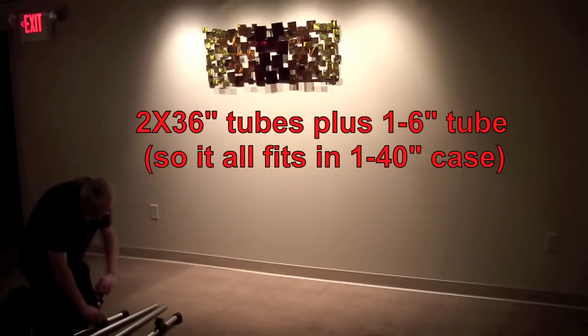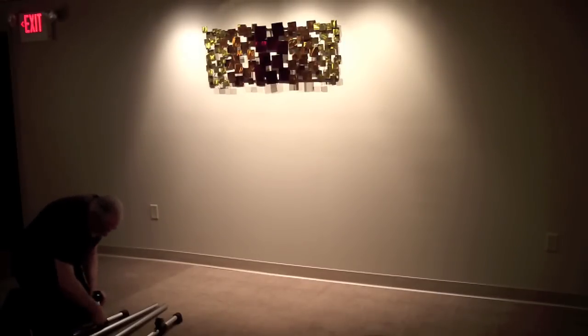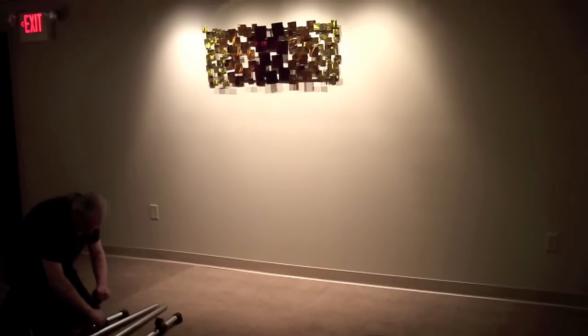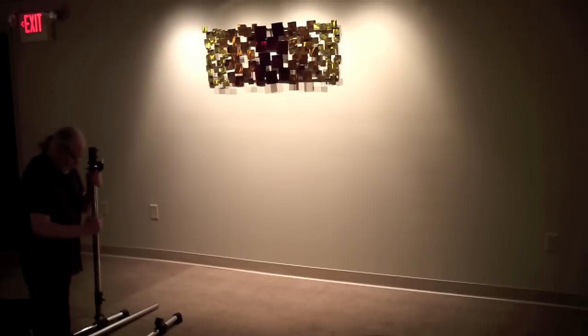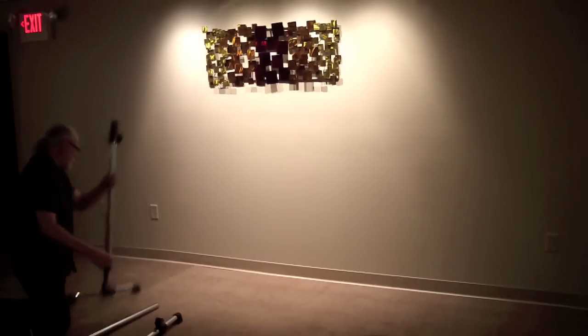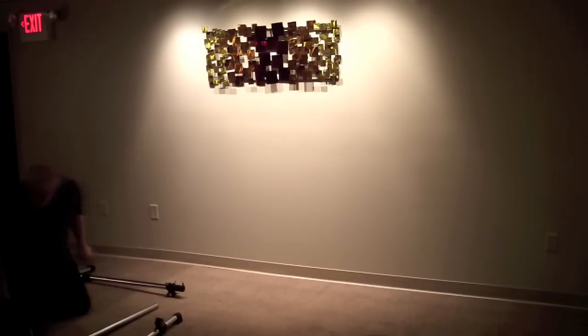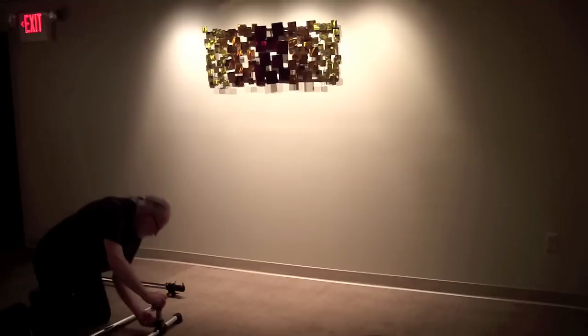I'm getting the Gibraltar racking out of my case. First we take a foot and add a 6 inch piece of tube with an extension clamp in it. Into that goes a 36 inch tube with an extension clamp on top and a T-clamp right underneath — that's the left side leg for the bottom of the rack.